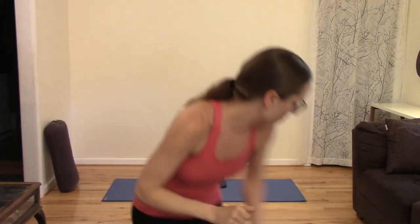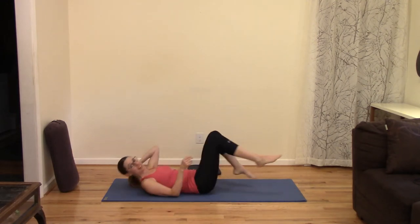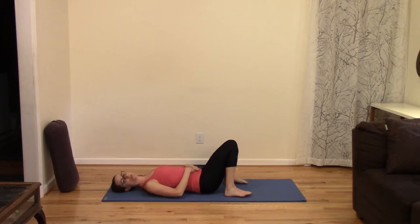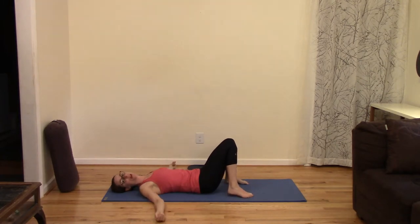We're going to start on our backs, so come on to your mat. For this first part of practice, you shouldn't need any props, but we will eventually use a strap, something to cushion your knees potentially, and a pillow, or if you have a yoga bolster, that will do the trick. Let's come on down onto our backs with knees bent, feet flat on the ground, broaden your shoulder blades. You can rest your hands on your belly if that's comfortable, or stretch your arms out and down.